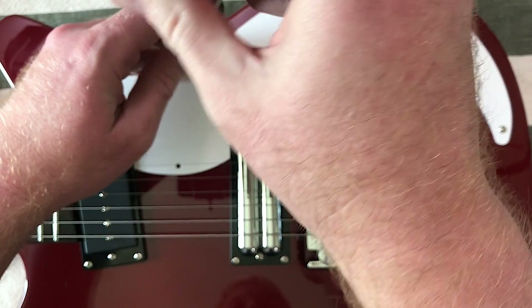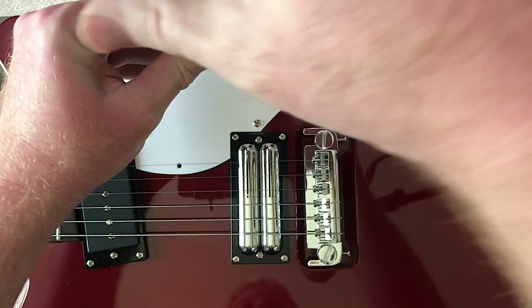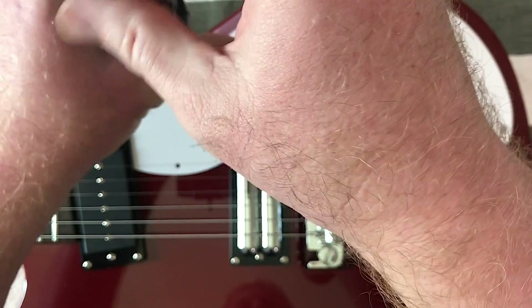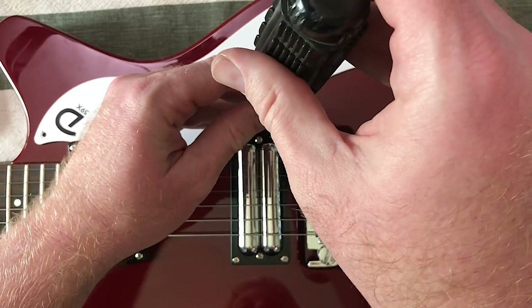I want to see what the wiring and the pots and switches look like underneath, see if there's room for me to get weird with some kind of modifications, maybe think about what kind of modifications would be fun to make to this guitar.